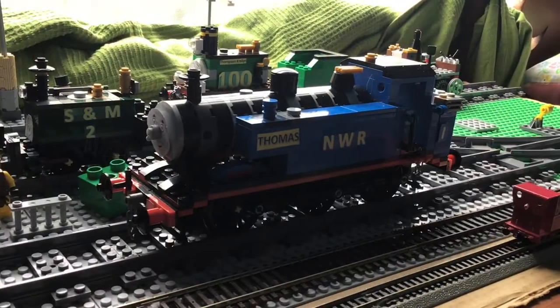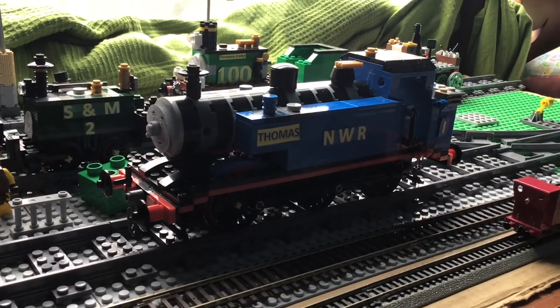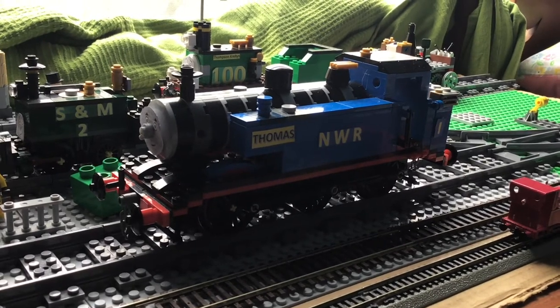Since I first assembled this custom back in August, over time I came to realize that I was growing more and more displeased with the overall design, as it looked far too chunky and massive for my newly acquired taste.